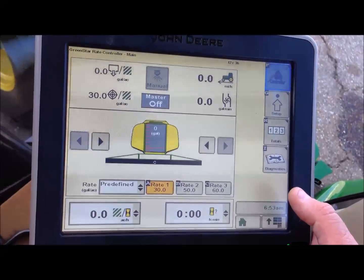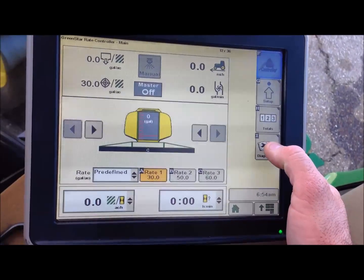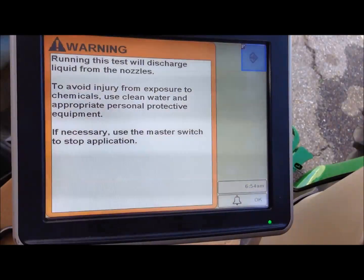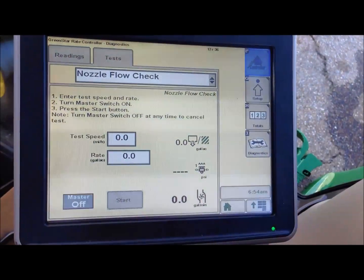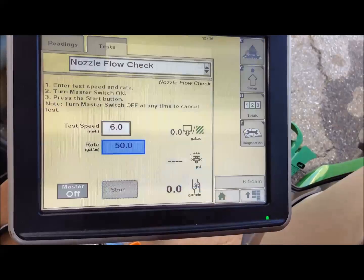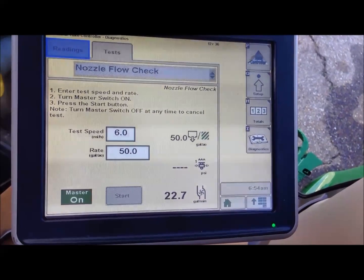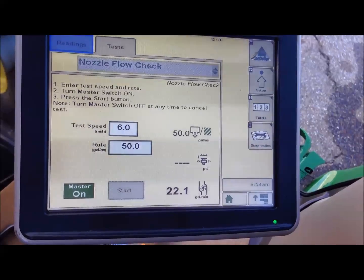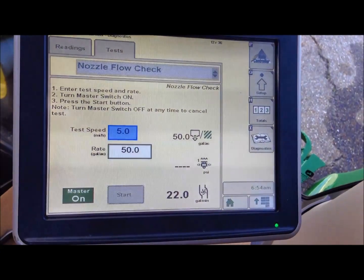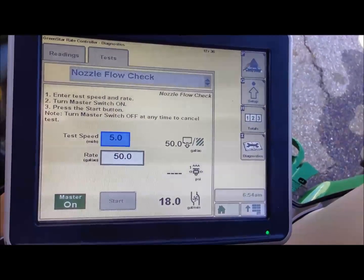To check your system to see how it's going to look while sitting still without having to move, you can do a nozzle flow check. It's under your Diagnostics tab. You want to run a test and choose nozzle flow check. It will warn you that you're about to dispense liquid. We'll test it at six miles an hour at 50 gallons to the acre. We'll turn our master switch on, hit start, and the system will adjust itself to 50 gallons. If I wanted to see what I look like at five miles an hour, I change six to five and the system will adjust down to that. You can put in different rates and speeds to see what you look like.